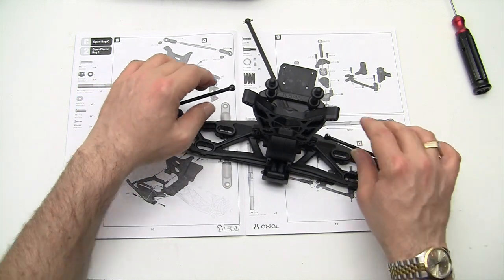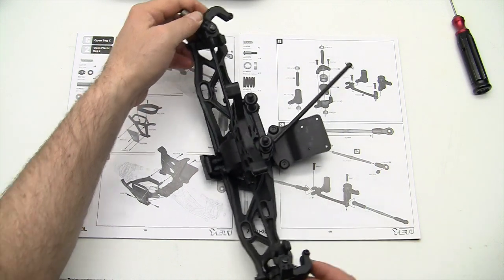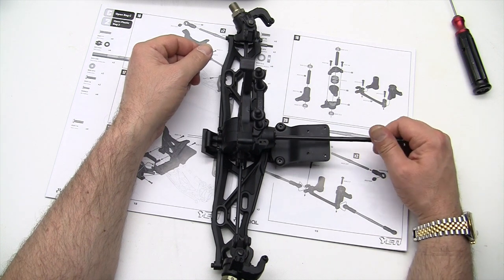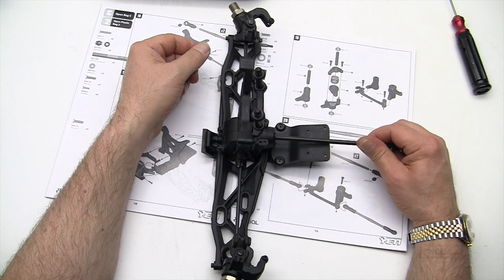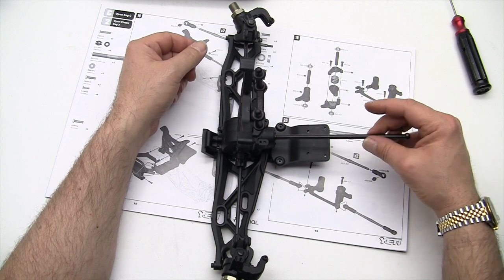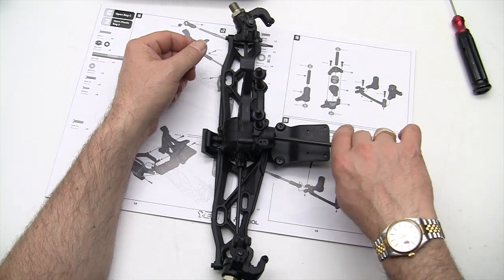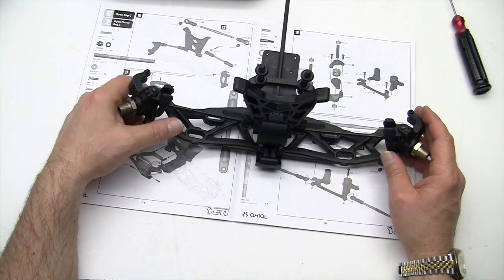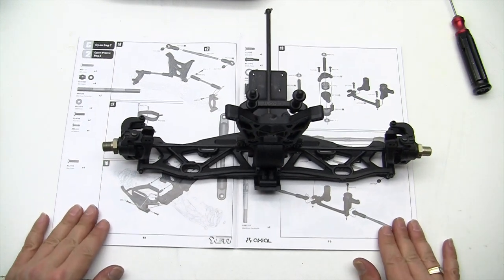Now that all the screws are in, this is what it should look like. Whenever we put pieces together we always want to start double-checking to make sure nothing is binding up. I'm temporarily going to slide the dog bones into the drive cups and spin it to make sure everything is still nice and loose. There's a little bit of resistance on the drive shaft but not much, and it's the same resistance as I go around — no dragging or binding. That is step 15.